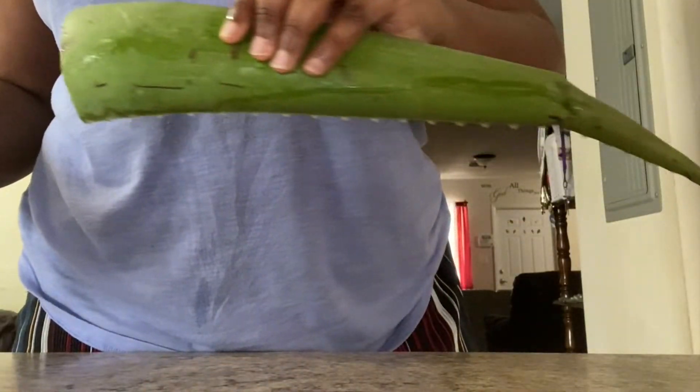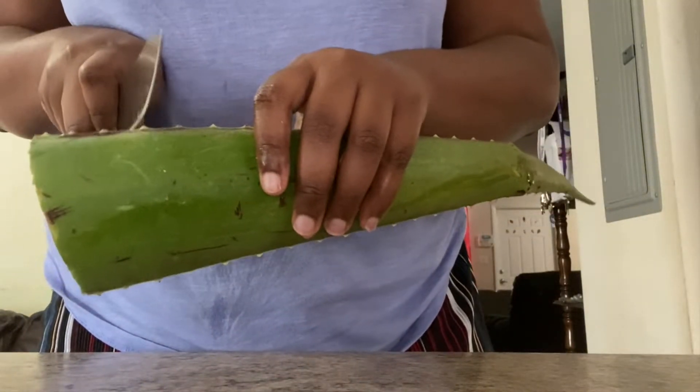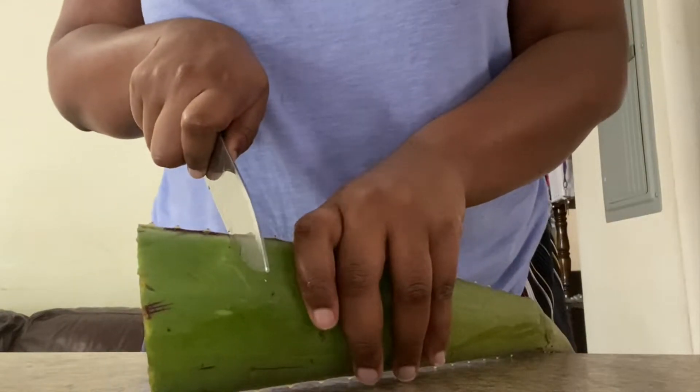I don't know if you guys can see it, but my face is visibly brighter after that mask. For my next mask, I'm going to be using aloe vera and also honey.